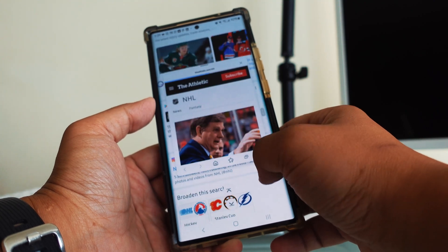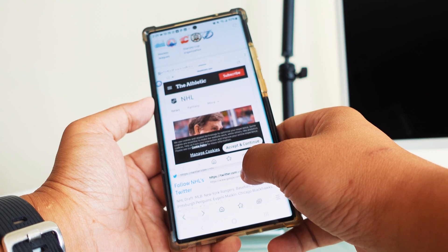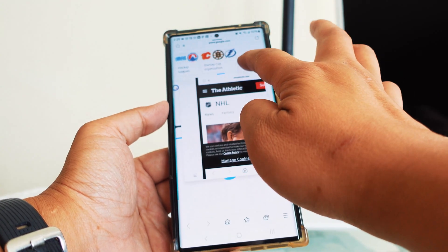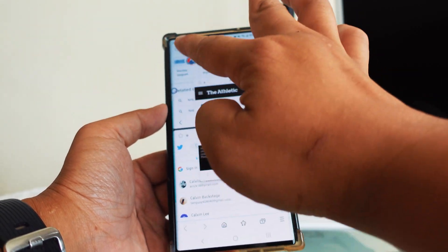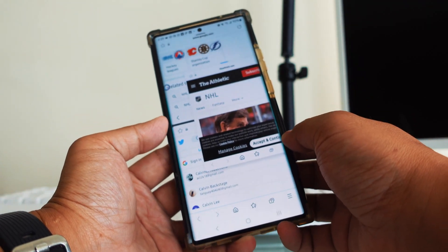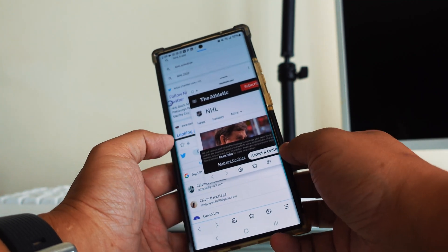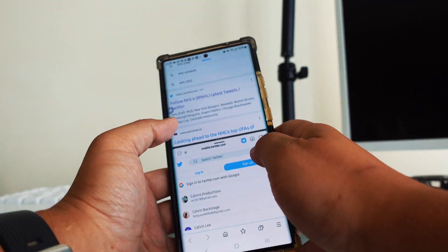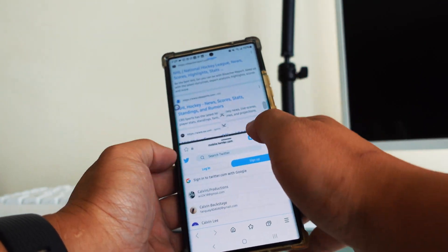Now you can see you can do a split screen or a pop-up screen. Once you let it go, it will be a pop-up screen. Your original screen is still at the back, but your new screen will be on top. You can do a pop-up or a split screen — that's very convenient. You can actually open up to 10 browsers at the same time.